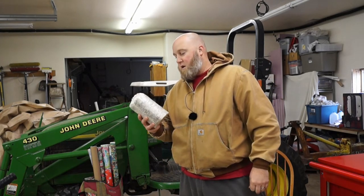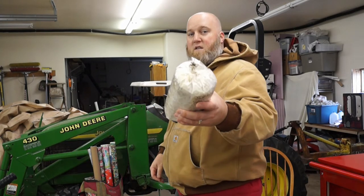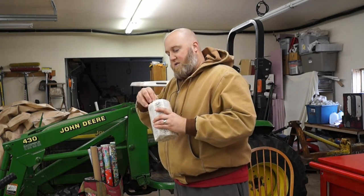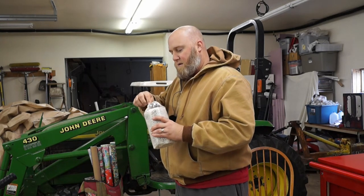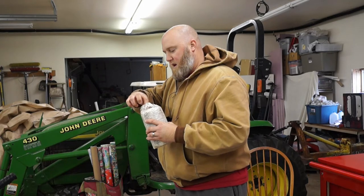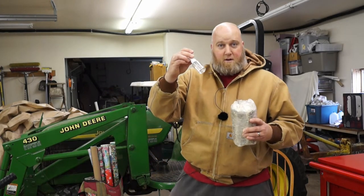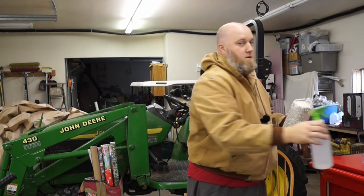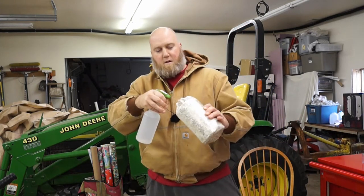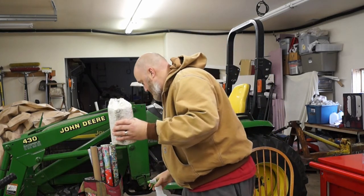It is an oyster mushroom log. You just cut the bag open like I've done there. It says to mist the inside of the bag, so I'm going to go ahead and do that. It sent along this mister, but this is kind of small, so I'd rather use this mister. Okay, that's wet now.